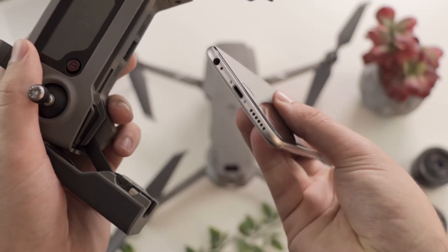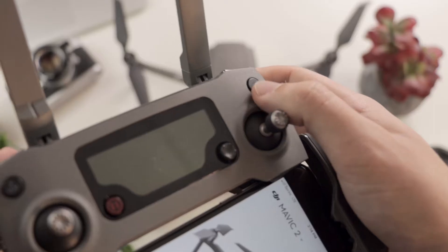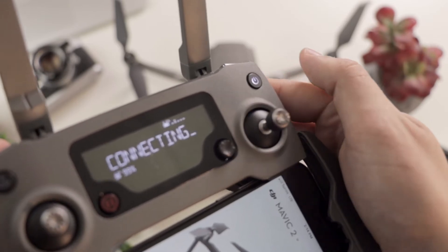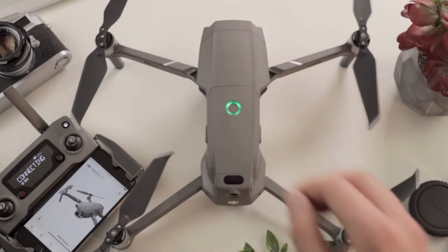Now we're ready to power everything on. Connect your phone to the controller and then open the DJI app, which you can download in the App Store. To turn on the controller itself, press the power button twice, holding down on the second press for a few seconds until it turns on. Next, turn on the drone in the same manner by pushing the power button twice, holding down on the second press until it turns on.